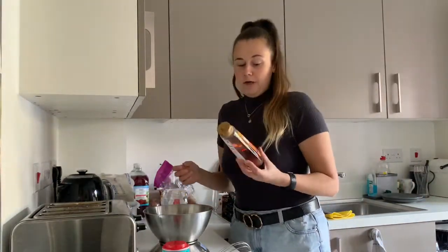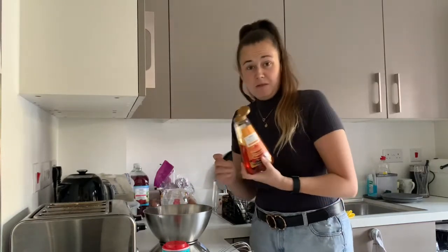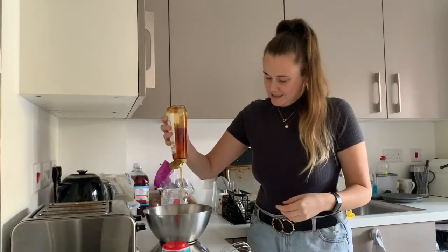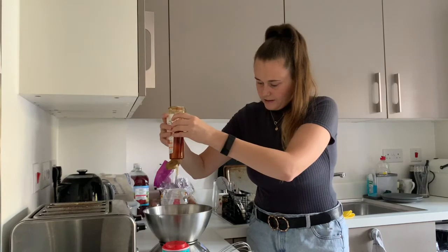I've just got some golden syrup — my other one ran out so I'm just using this one — and then you're going to use a hundred grams of this.